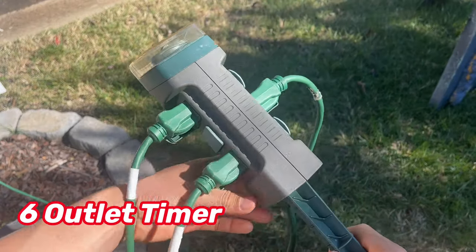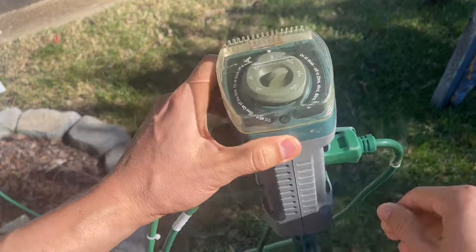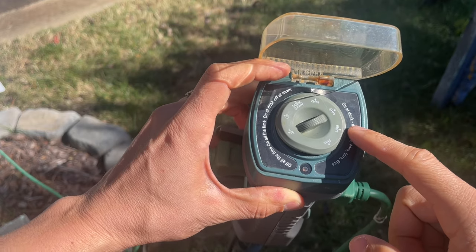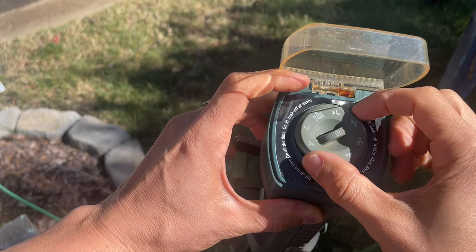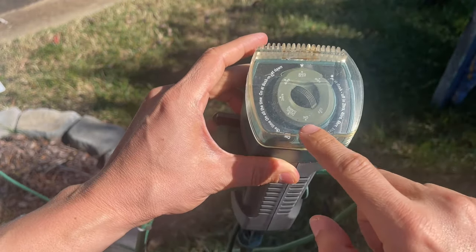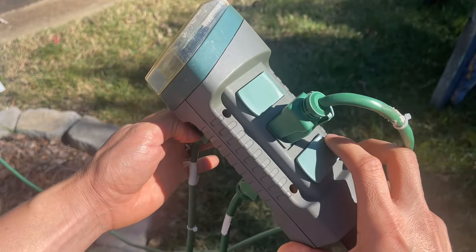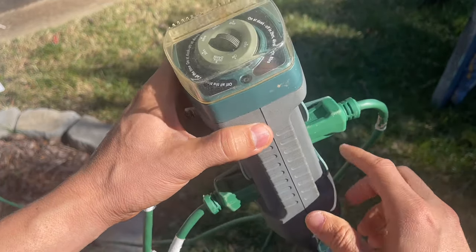These are the outlet timers that I use — I've had these for about four years. On the top they go by hours; you can do dusk to dawn, keep it on all the time, or set a duration. I normally keep it at six hours, and then when the sun goes down, the sensor will turn them on. It allows you to plug in six cords, and I have about seven of these. They are awesome.